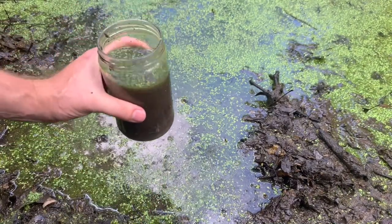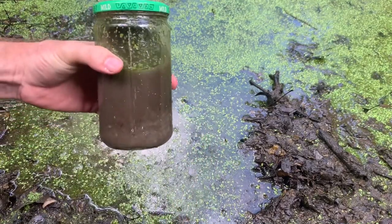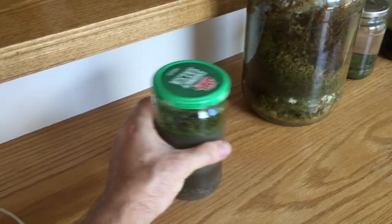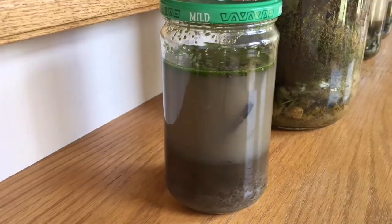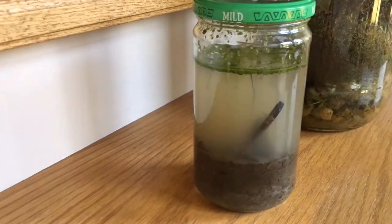Step five: install the lid, sealing it off and creating a closed ecosphere. And that's it. Step six is to place it somewhere and enjoy. The water will eventually clear up, usually after a day or two. Then you can see the wonders of your ecosphere.